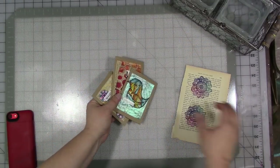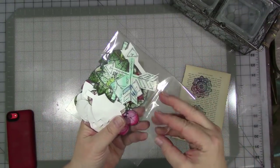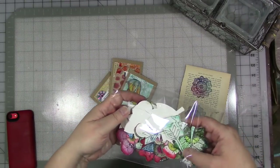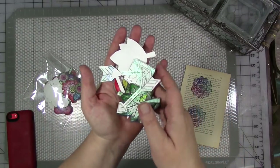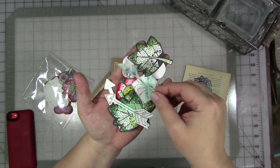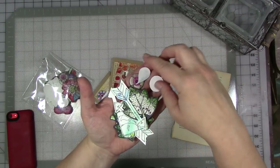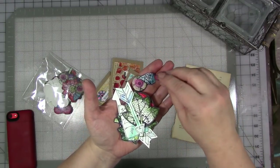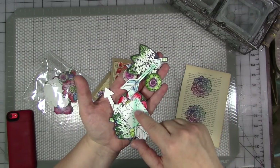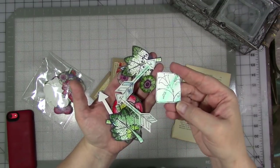I also do a lot of stamping on plain white cardstock. These are actually extras that I have to make some greeting cards with or to use in my journal. When I have a scrap piece of mixed media paper, I will just take out some black ink and stamp on it with some of my stamp designs. I like just having them around. Some of these were on watercolor paper that had a little bit of color on it, and so I stamped over and cut them out.